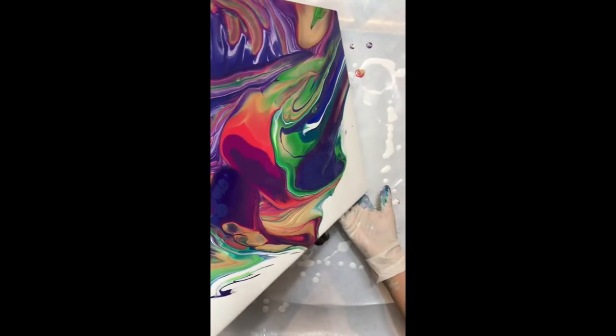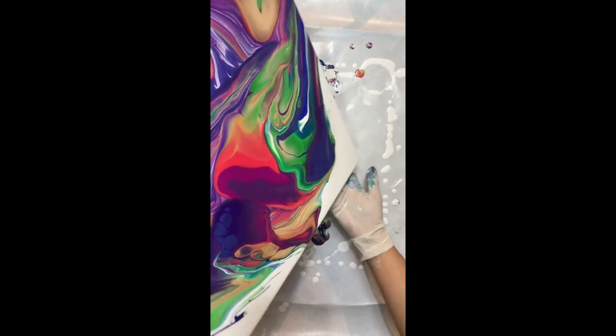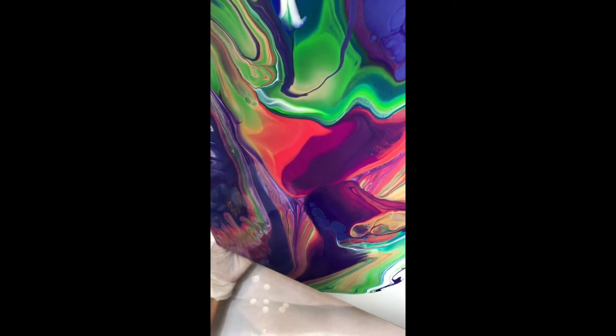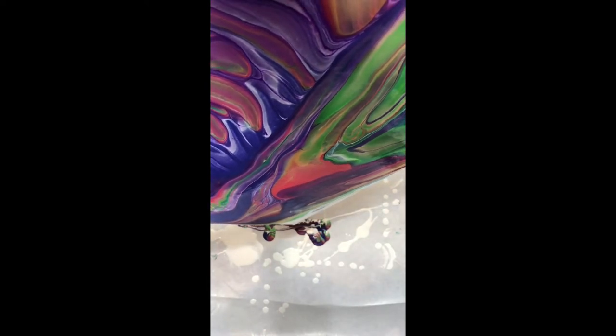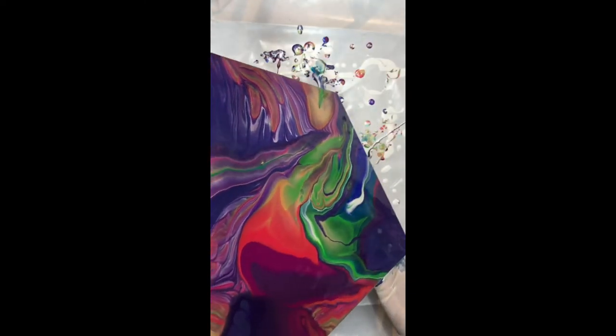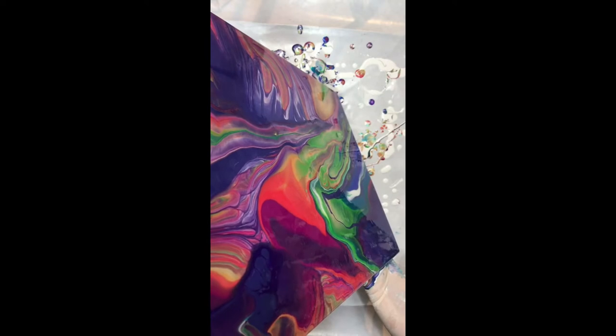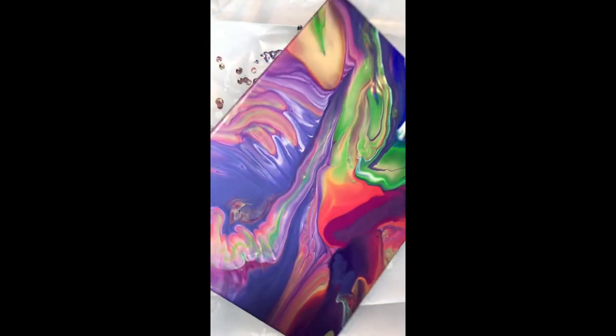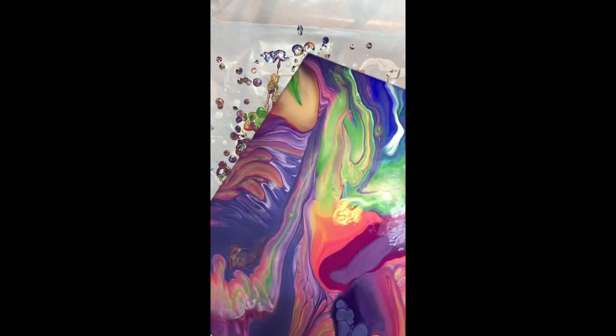I was already seeing things I may not like — see the green there. I'm not a big green person. I love the green, it's so bright and vibrant, but it is green and I like just a little bit of it. I don't want it to take over such a big part of the canvas. At this point I can't tilt it off — I don't want to over-stretch my paint so I have to leave it.